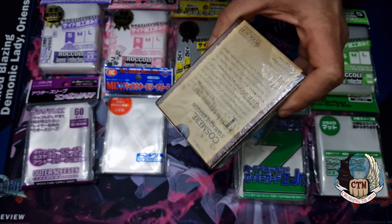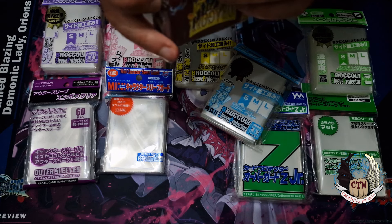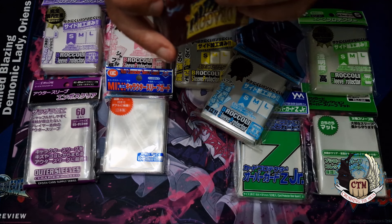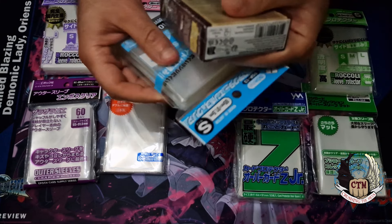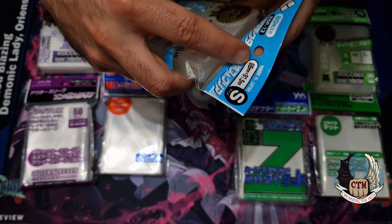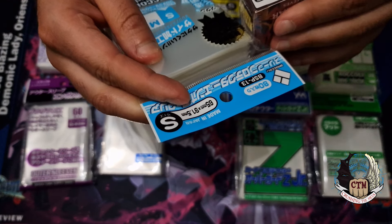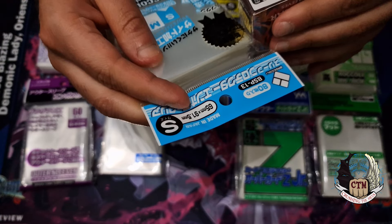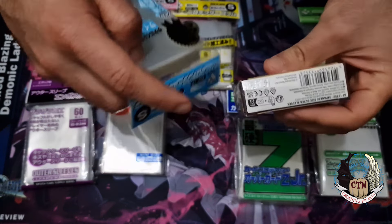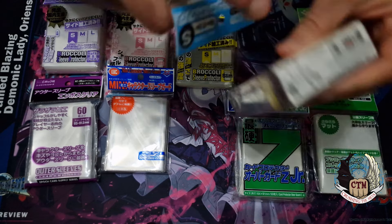I do like the way Dragon Shield makes their products. They label these as Japanese size outer sleeves and list the dimensions as 59 by 86 millimeters. Looking at the Broccoli packaging, they are a little bit bigger. It's kind of different because they should be almost the same, but they are not. We need to open them up and see, because sometimes the measurements are just a little bit strange.